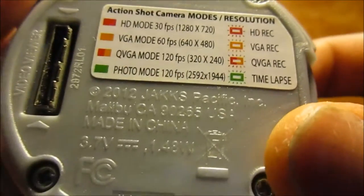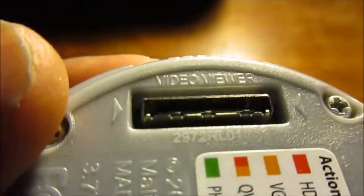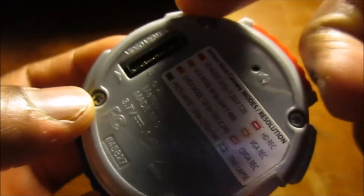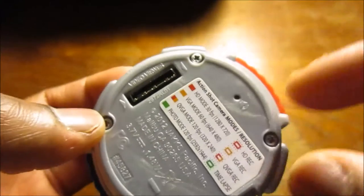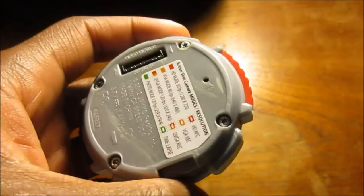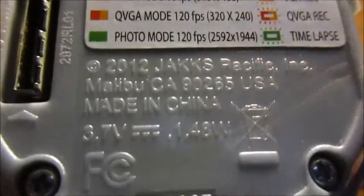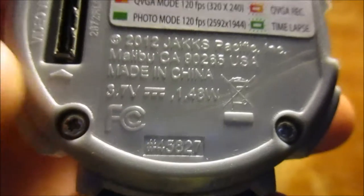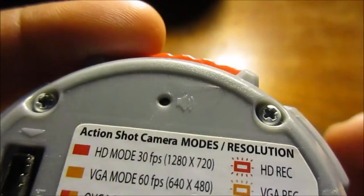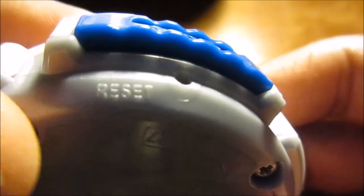Around this side you have the record/stop button. On the back it shows the specifications for each mode, which we'll get into in a moment. Right here is the slot for the video viewer — an attachment you put on the back so you can see your videos and pictures, because otherwise you have to guess and wait until you get home to view them on your computer. At the top is the reset button, and there's also engraved info — 2012 Jack Specific Incorporated. Oh wait, that's actually the speaker — you can see the speaker icon. And over here is the actual reset button.